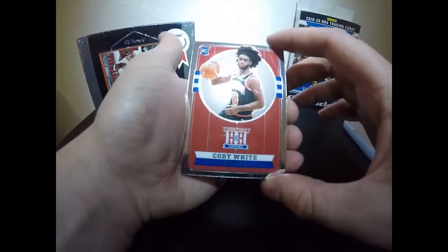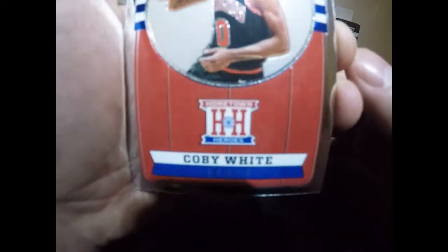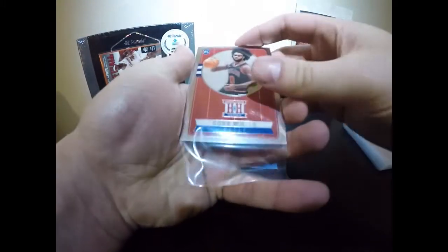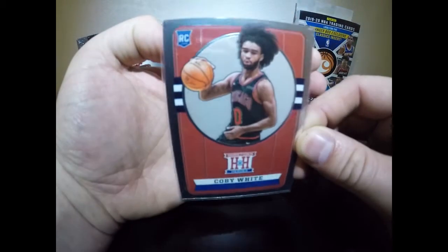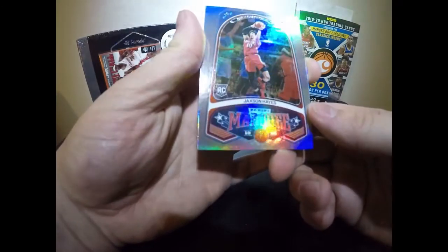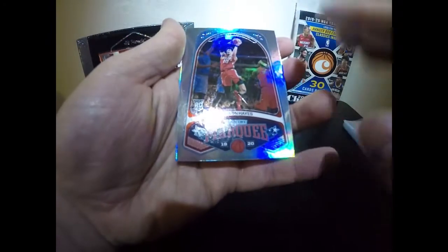Then we got Coby White — hometown heroes — that is a gorgeous card, we are definitely sleeving that. He's been balling out, throwing it down, playing really well. That line work on the card is clean, just wow. And then the marquee card — Jackson Hayes — I love the framing they do on these. The stars around the frame, it's shiny and great. I mean these things are just wow, folks.